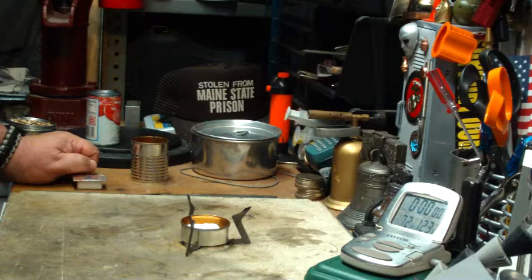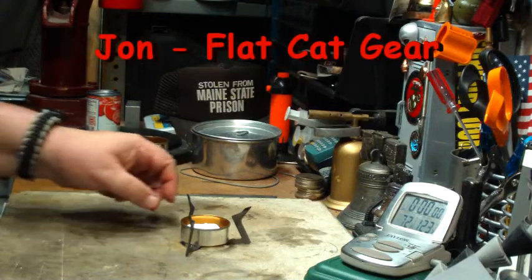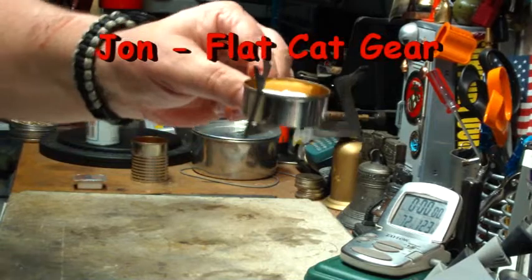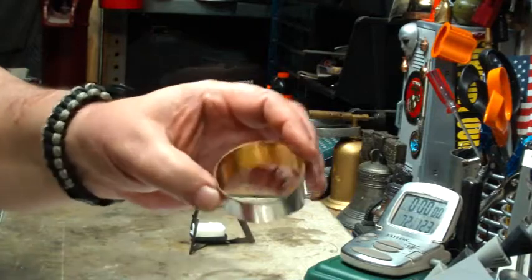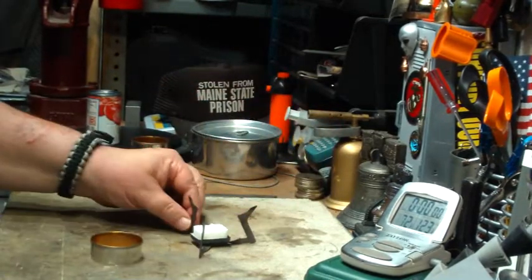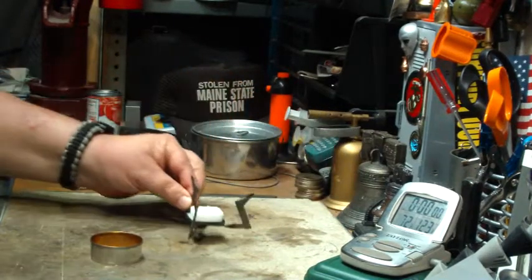Hi, Hiram here. About a month or so ago I saw a video put out by John over at Flat Cat Gear where he's playing with what he calls a focusing ring on a folding titanium stove. This is the folding ring. He's playing with this on an Esbit folding stove. I have a Wet Fire which I think they're the same stove, just a difference in name.